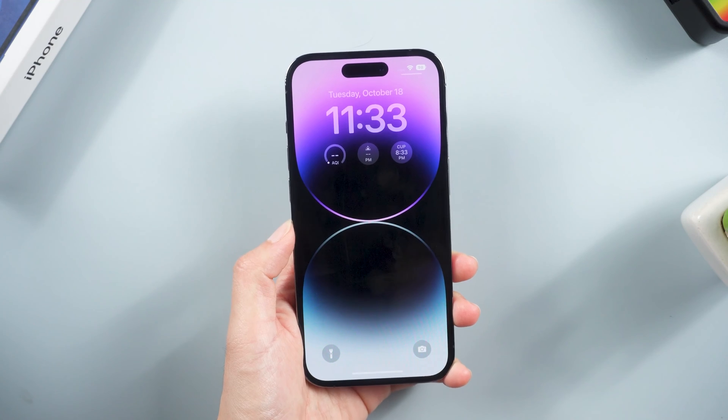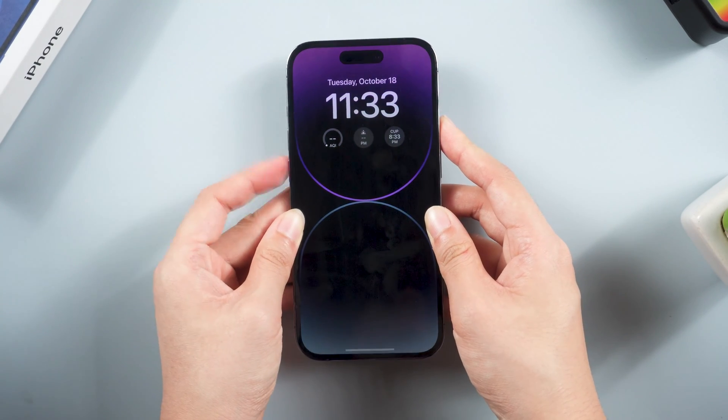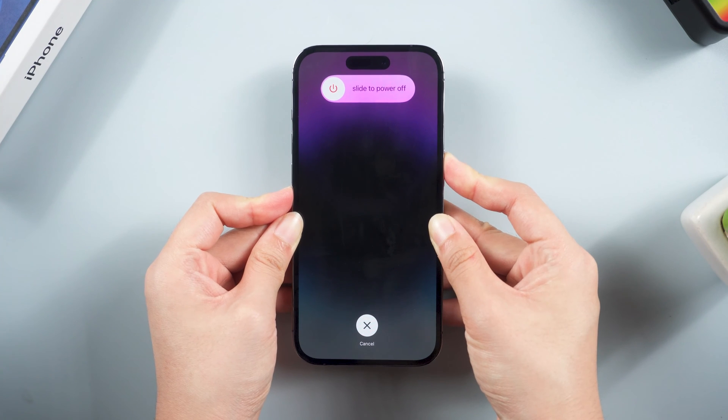For iPhone 14 Pro, press and quickly release the Volume Up and Volume Down buttons successively, then press and hold the Side button until you see the Apple logo.